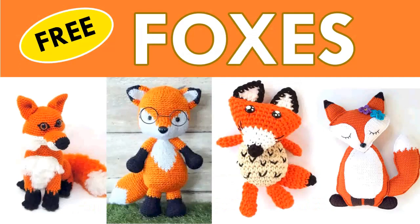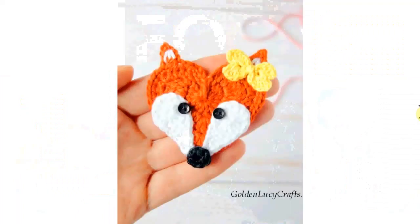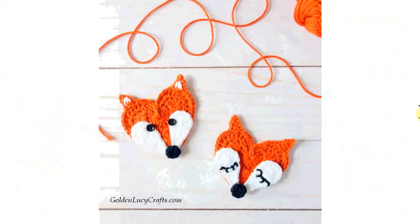Hello and welcome to my channel. Today we're looking at Fox Crochet Patterns, and all of these crochet patterns are free, as the yellow sign here on the left subtly makes you aware. The link to all these wonderful and absolutely free fox crochet patterns can be found in the description below the video, as per usual. I hope you will find some that you love.